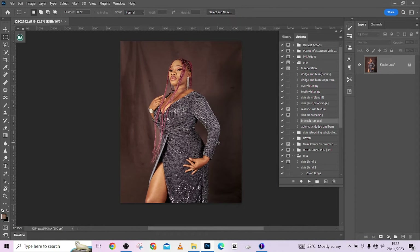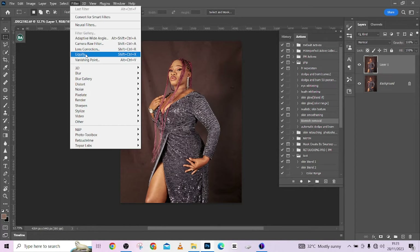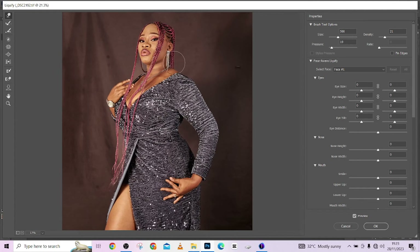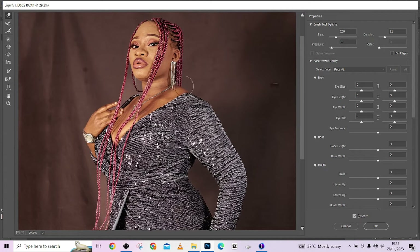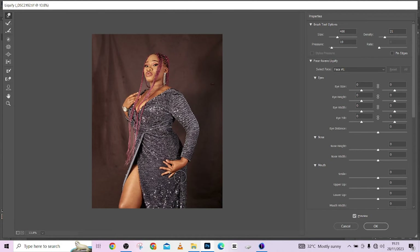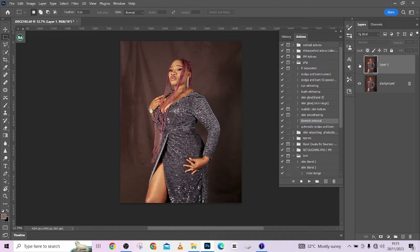Now let's go to Liquify to make a little adjustment to the body — I notice some distortions here and there. I'll pick the Forward Warp tool and take down the Density and Pressure so it doesn't push too much. I'll push it in a little, nudge out the hips a little, then the elbow — it's looking quite swollen and weird so I'll nudge that in as well, just a little. Make sure you don't do too much. Press OK and we're back in Photoshop. This was before Liquify and this is after.